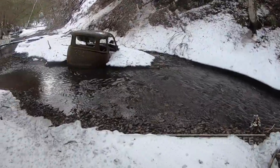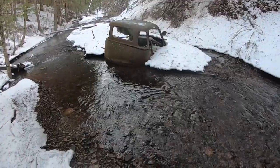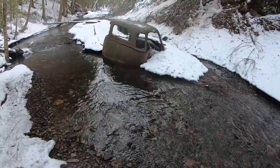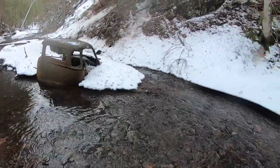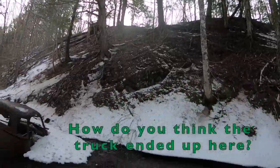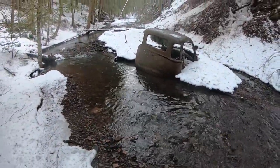Look at another neat thing I found in the brook. Look at that — it's an old-fashioned truck. I don't know what it's doing here. I'm pretty sure it didn't come down by rope. Maybe it fell down the hill. It's a long way to fall. Anyway, you never know what you see at the brook.